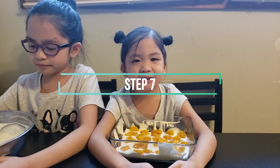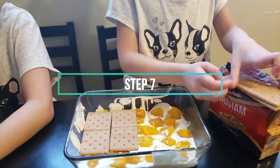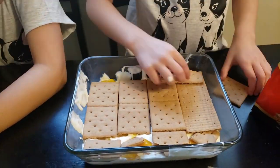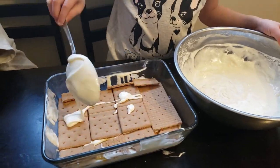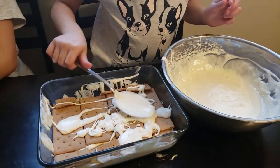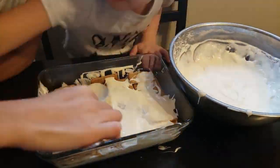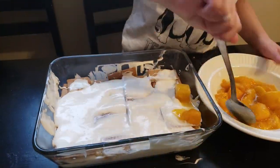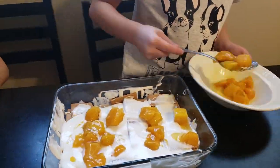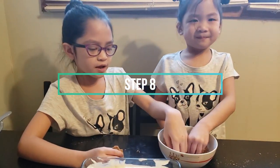Now we're going to do the second layer. Sprinkle with condensed milk and sprinkle with cracked graham crackers.